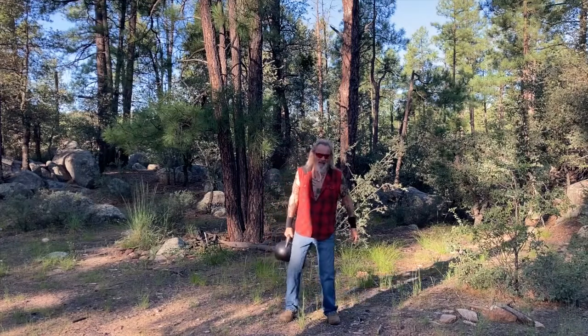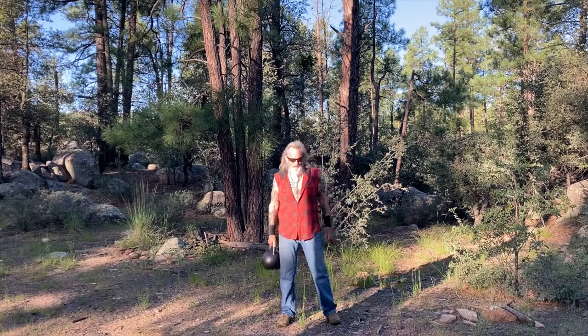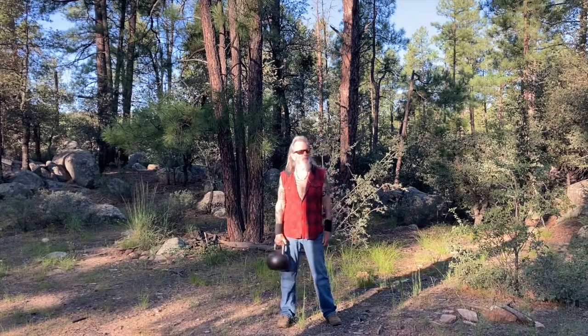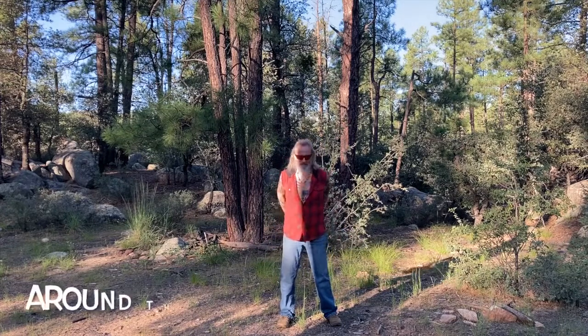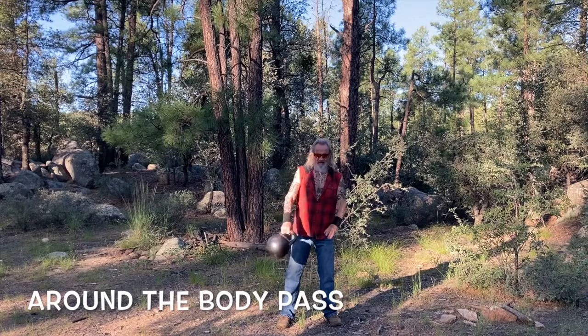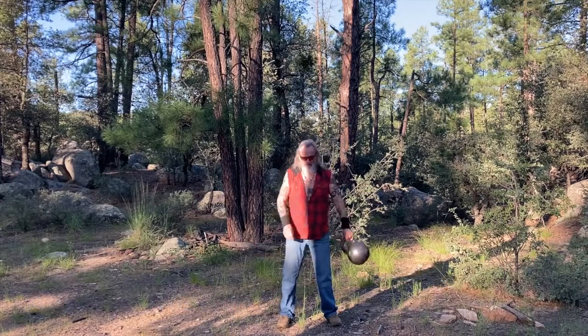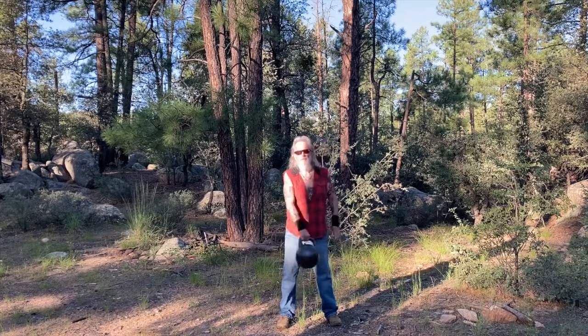Zen Cooney here — beautiful day out in the forest, up in the mountains, got a little kettlebell, let's do a little bit of play. Start off with just a round the body pass. Always a good one to get started. Not too many, then go the other direction.